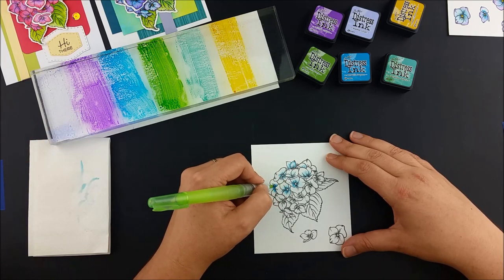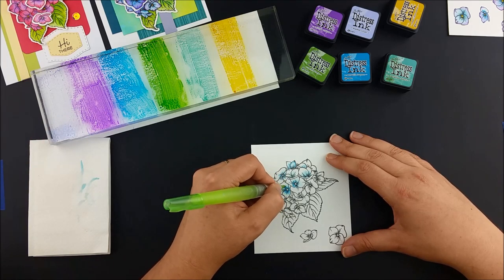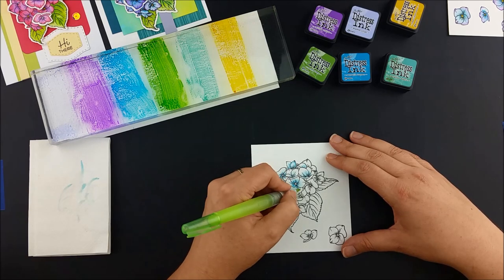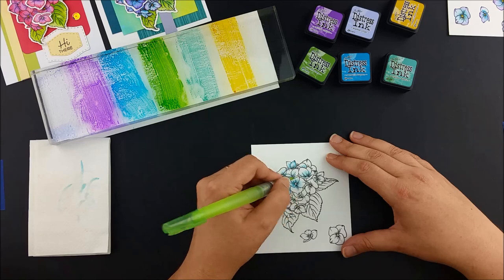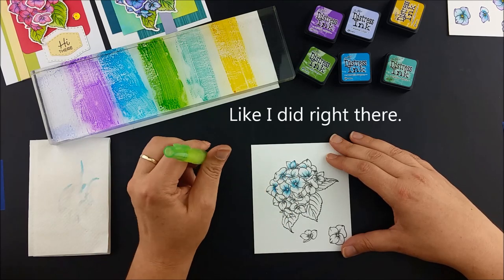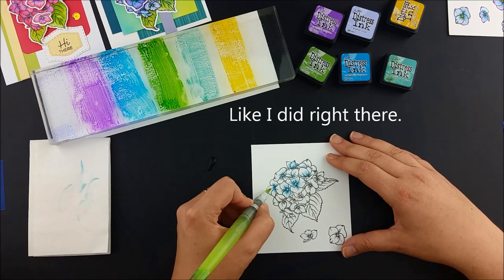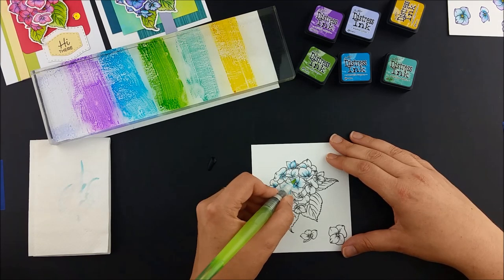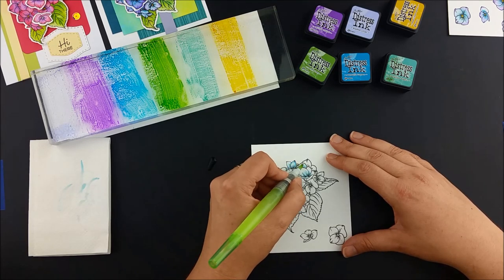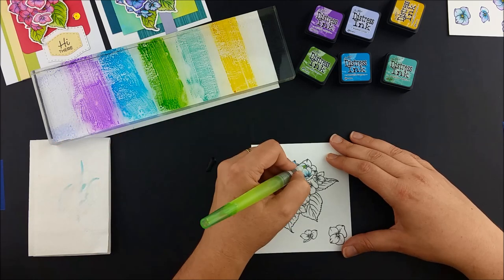When I'm using a water brush pen with paint or inks that are water soluble, like I am here, I'll often squeeze a blob of water onto my work surface or palette so that I have a bit of extra water when I need it. I find that sometimes either the water isn't flowing as well as I'd like, or the paper is soaking it up faster than I expected. It's also nice to be able to thin the color out a little bit if I've picked up a really concentrated brush full of it.